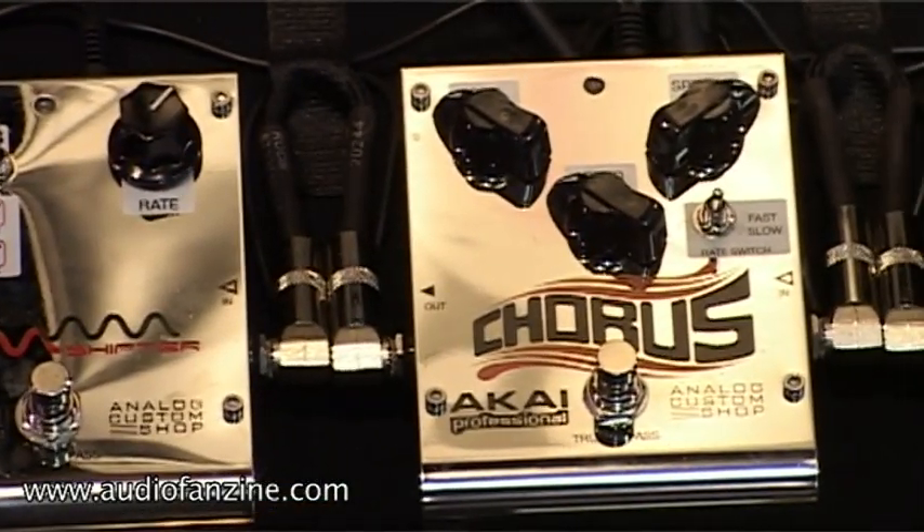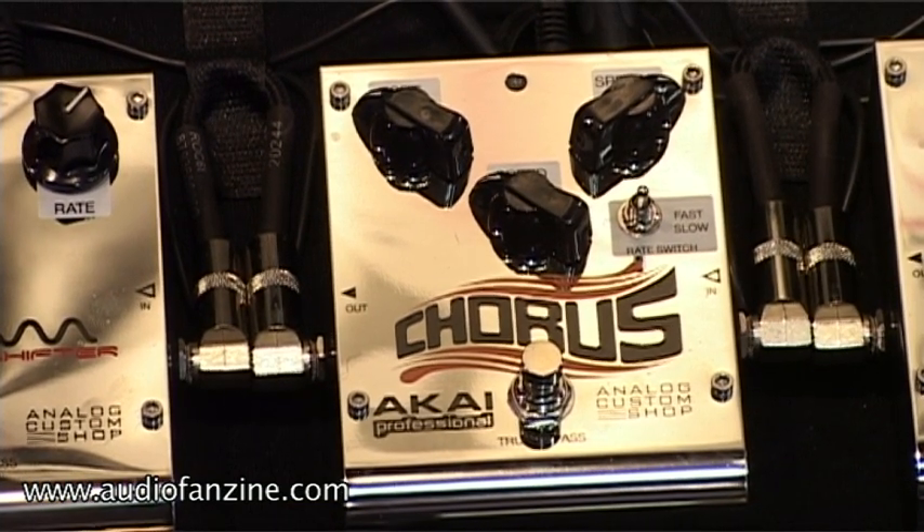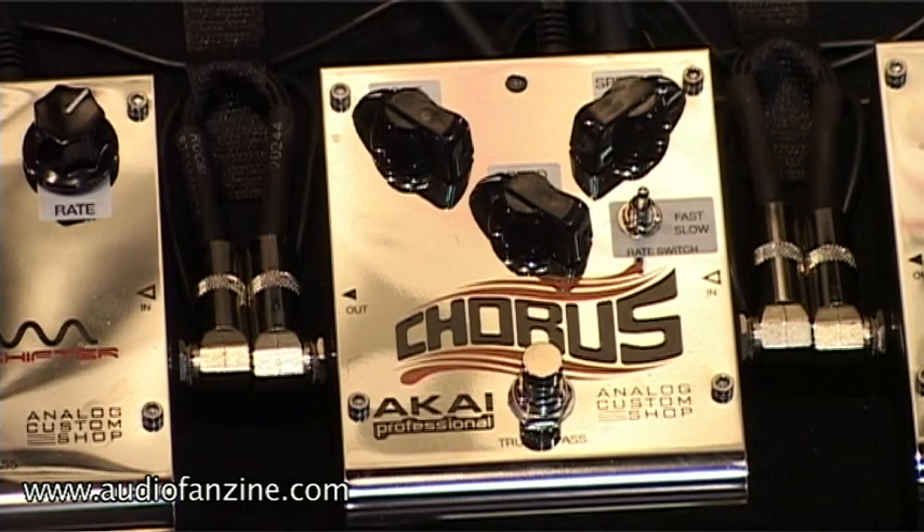Next up is our chorus pedal. It's a real sweet vintage sounding chorus with a two position switch, giving you a fast or a slow response. Let's check it out.